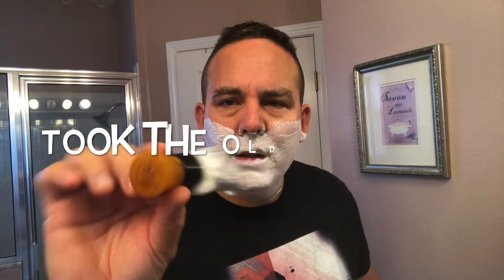I found this handle at an estate sale. It had an old boar knot in pretty grimy condition. I took it home, cleaned it up, and polished it — got it looking pretty decent for a vintage brush handle. Definitely a great Timberwolf knot if you're looking for a nice, soft, different kind of synthetic knot. Check out Maggard's — they have that Timberwolf knot which is phenomenal. Plenty of lather for the third pass.